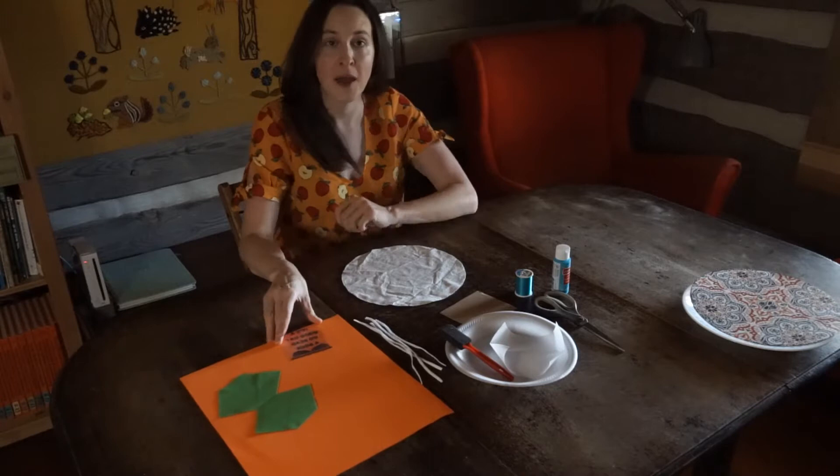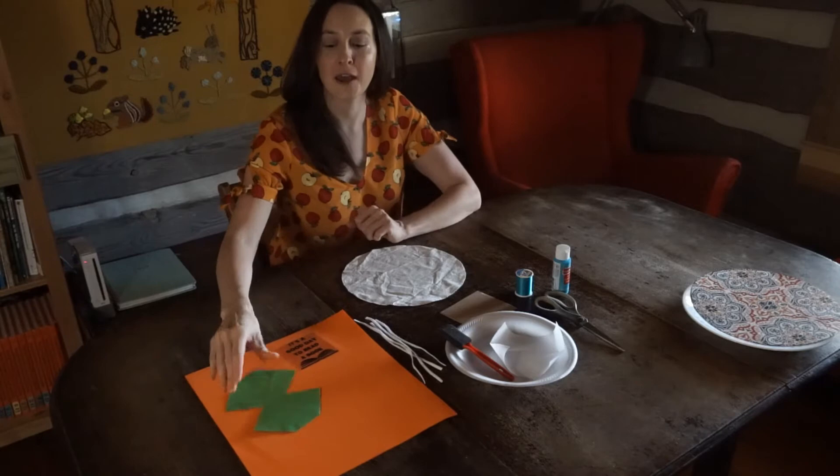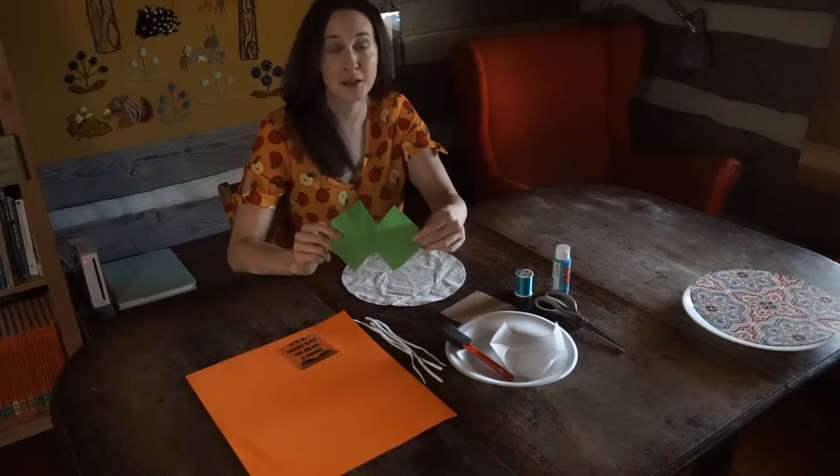Craft foam — yours might or might not have a sticky back on it, this is just regular craft foam, but they both work just fine. I have an iron-on vinyl transfer, and I have a piece of a Publix grocery bag to act as a filter. It's a non-woven polypropylene fabric.